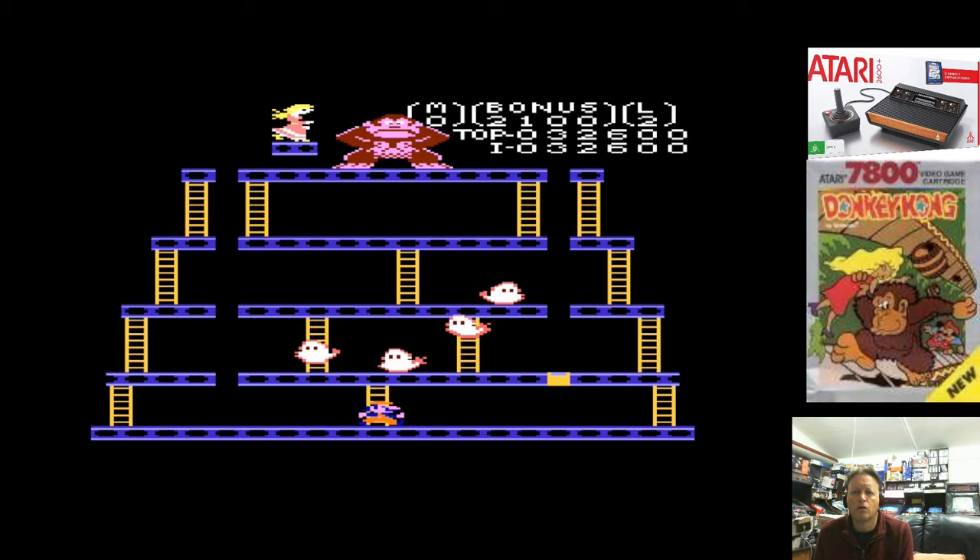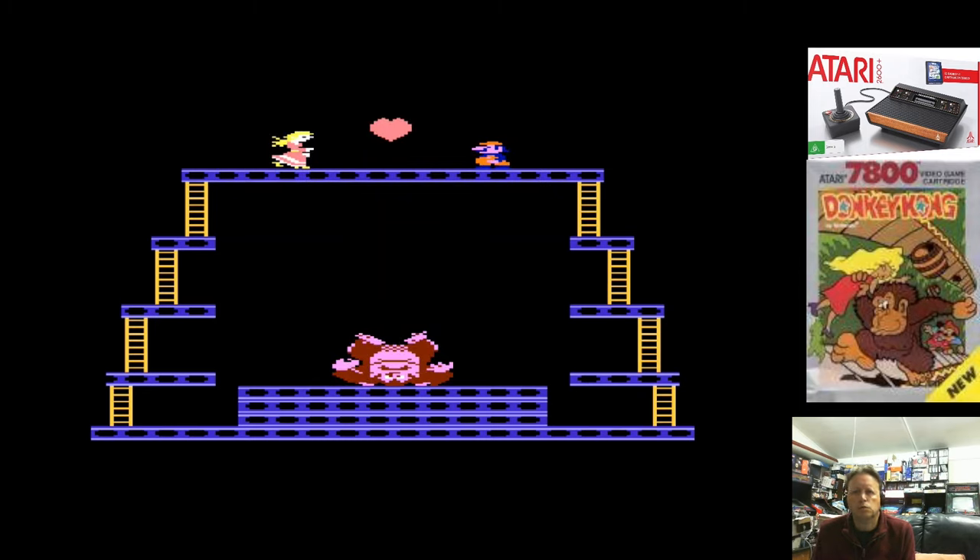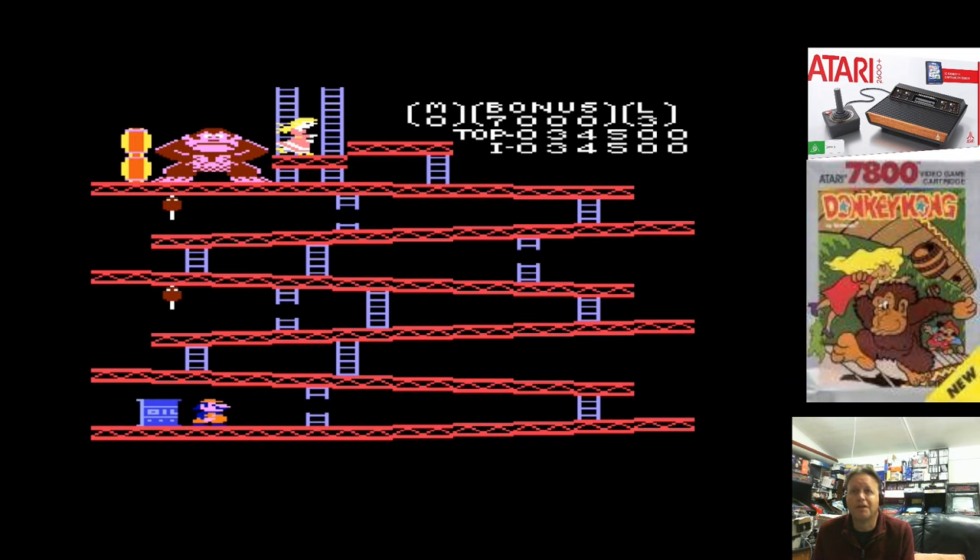Go Mario, go go go! Harsh music aside, it is quite a playable version of the game.